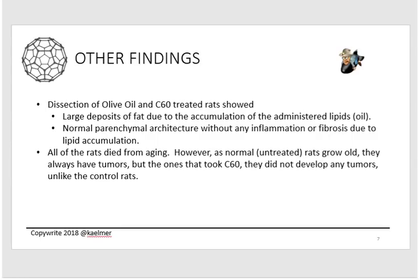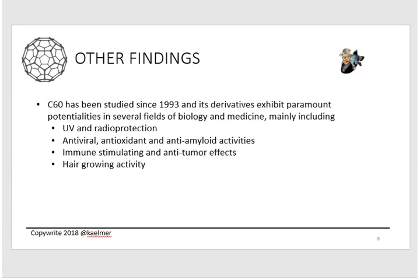Lastly, all of the rats died from aging — nobody lived forever. But notably, as rats grow old they always develop tumors. The rats that drank only water all had tumors; the olive oil rats eventually developed tumors too. But when the C60 rats finally died and were dissected, they had no tumors at all. Keep that in mind. There's also a section in the study's introduction touching on other C60 research that I wanted to share.